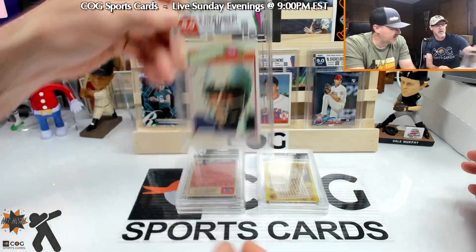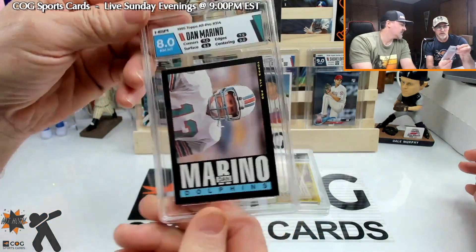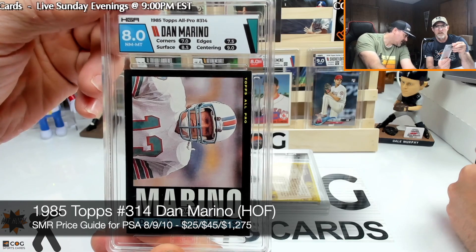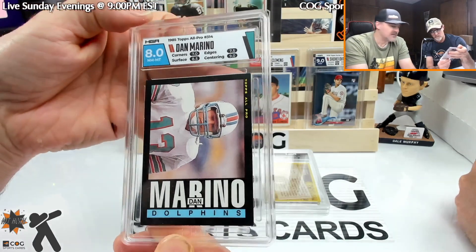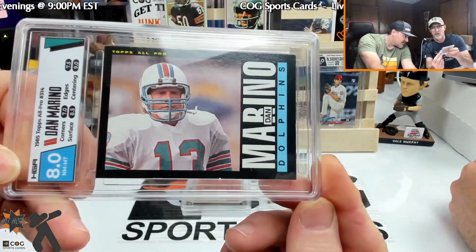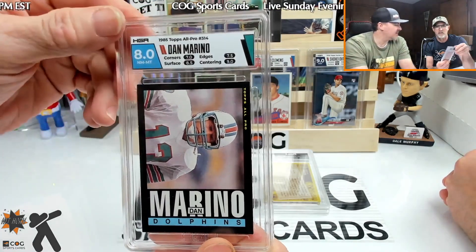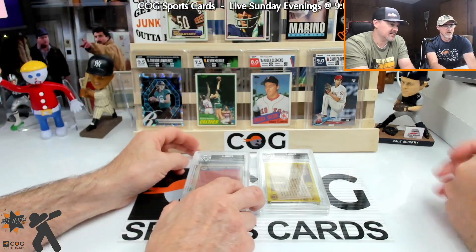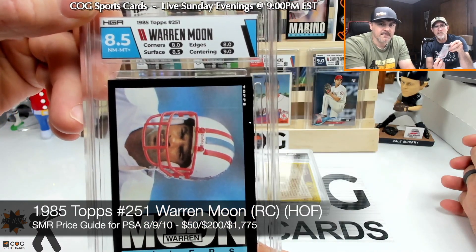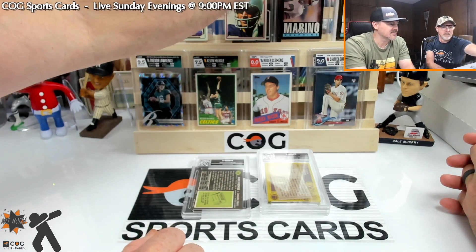The Marino — '85, right? Eight overall. Seven on corners — corners got a seven, got a little dent on one of them. They color matched the card and the team — I've seen them do that a couple times. And the Warren Moon — nine on centering, oh that looks good. I like that label better. We don't like the mix match.